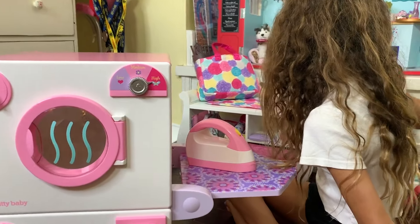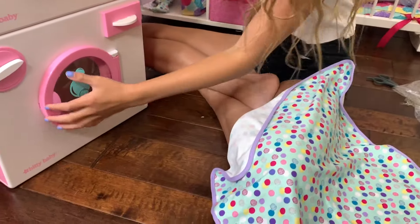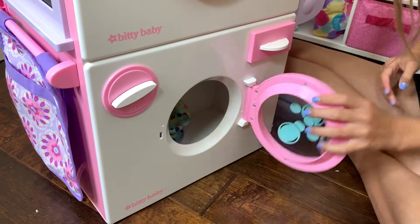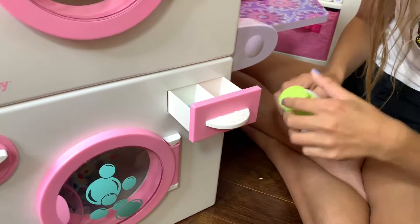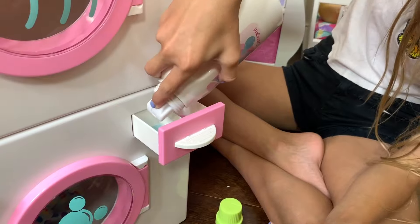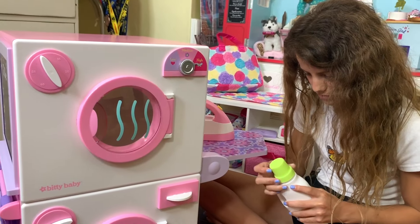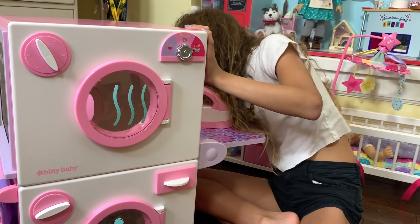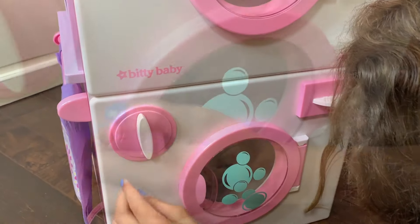Now I'm going to wash this blanket. First, open up the washer and put the blanket in. Then go get the soap or detergent, pour it in, and close it up. Put the detergent back. We'll set the water level to two - laundry is done washing!